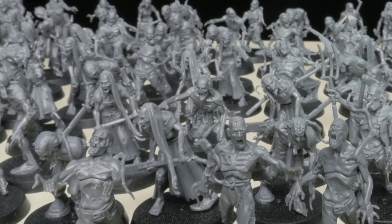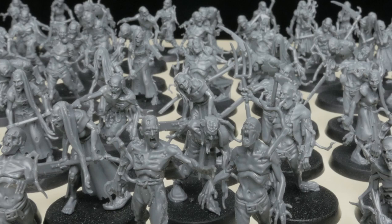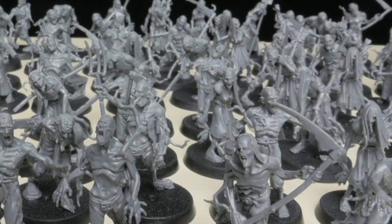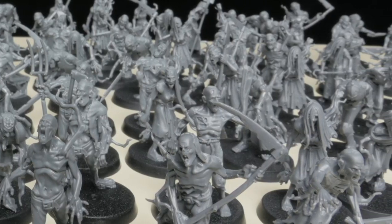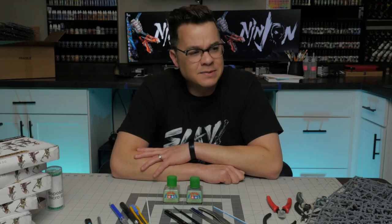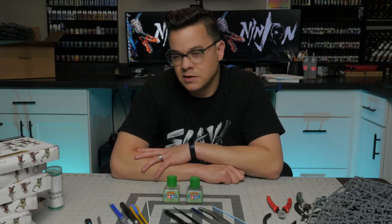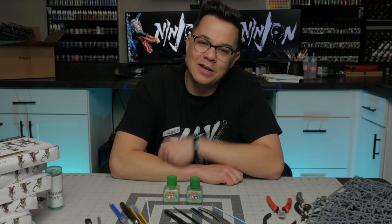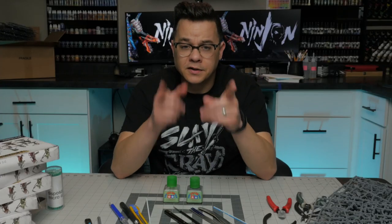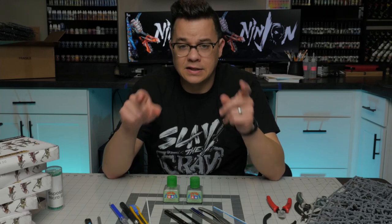I bet you're wondering what I'm going to do with all 120 zombies. There's no way I'd paint them all in one video — especially not all 120 in one day. You're going to have to subscribe to find out. My YouTube analytics say 65% of you watching my videos aren't subscribed — what the hell! Do you have a tool, tip, or technique for building models that I didn't cover today? Let me know in the comments and I'll try it out. Also, when it comes to painting these 120 zombies, I'm still searching for a theme — something that makes them super dead and super cool. Put your ideas in the comments!